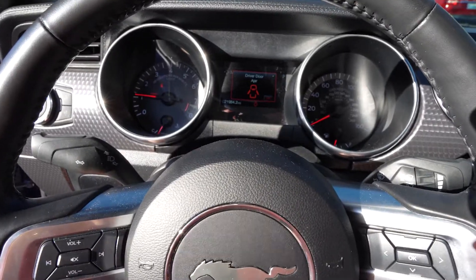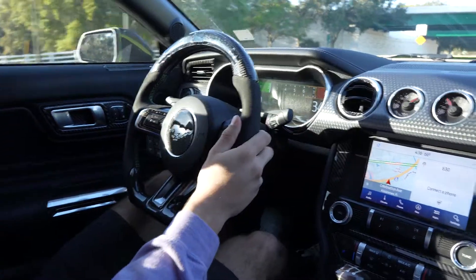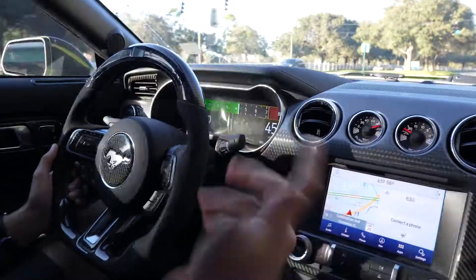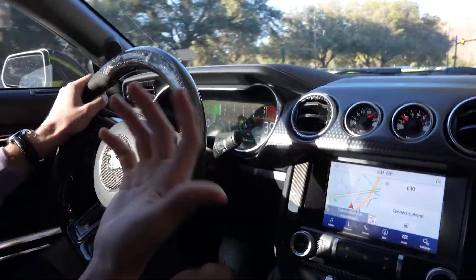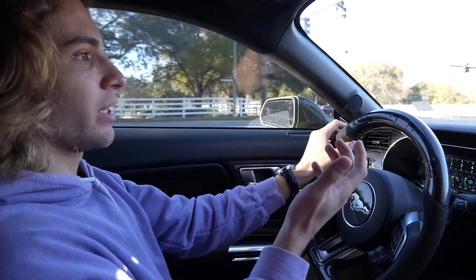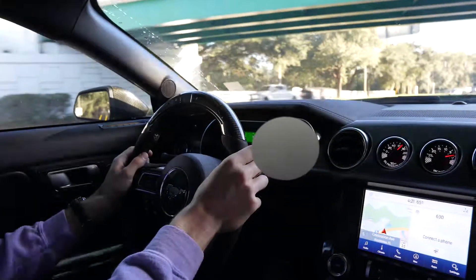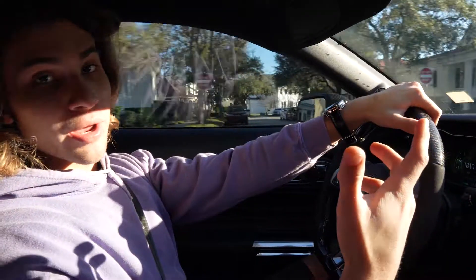We're just going to do a little drive to make sure the code doesn't pop back up. I'm also going to do some data logging and send it over to Rob from Palm Beach Dyno to make sure everything is running correctly. We're doing some downshifts through the tunnel — that was like quarter throttle and it seems okay. I'm not getting any check engine lights. The first time it came on it wasn't from aggressive driving — it flicked on when I was literally idling.